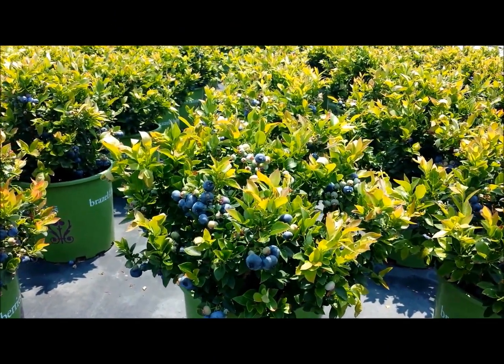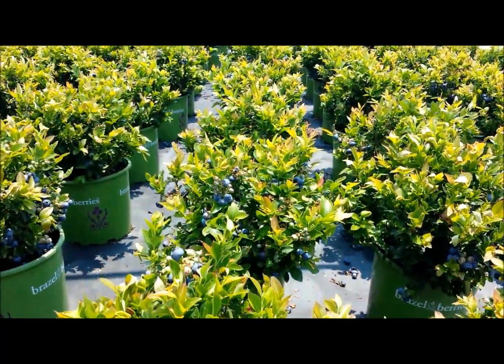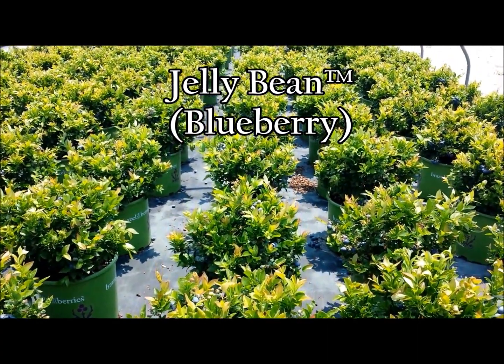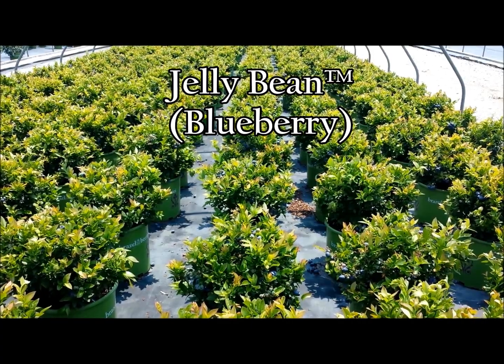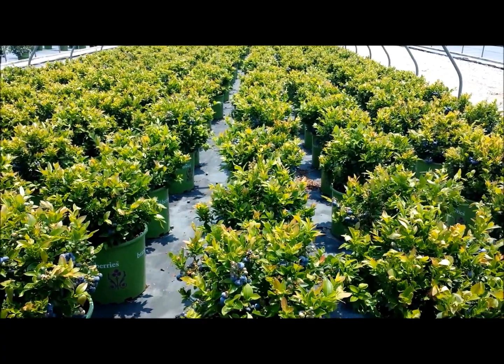Producing lots of delicious sweet tasting blueberries on plants that only grow one to two foot high, this is Jelly Bean from Brazel Berries. A really neat, compact and hardy variety of blueberry that's got many uses for us in today's gardens.